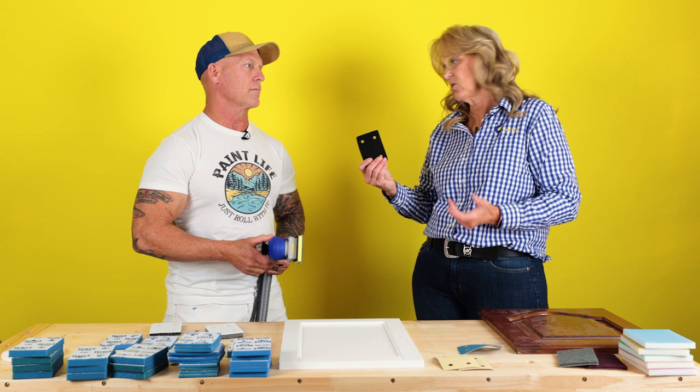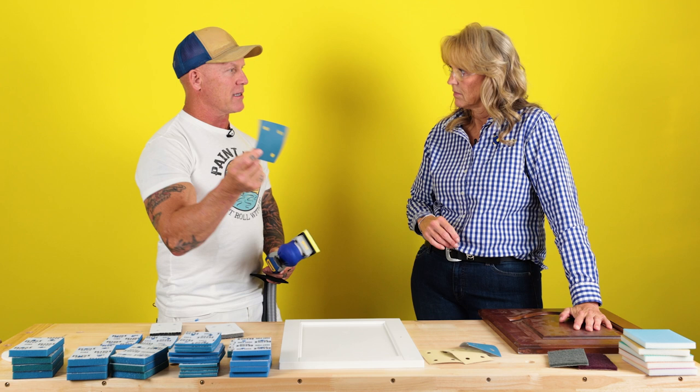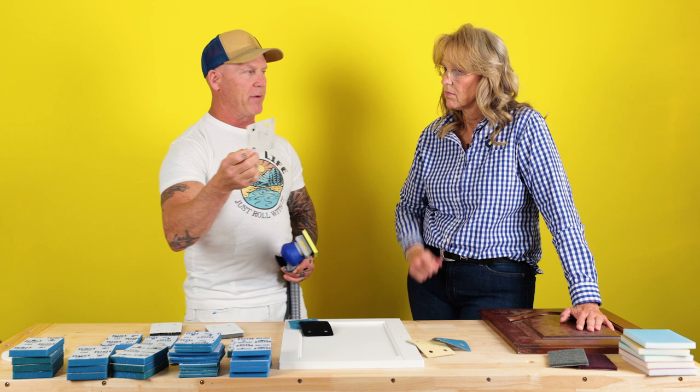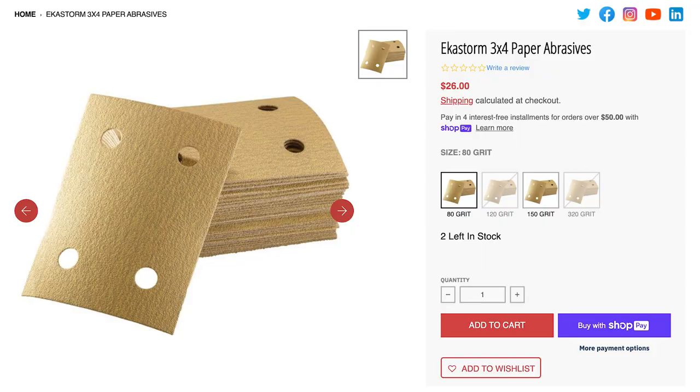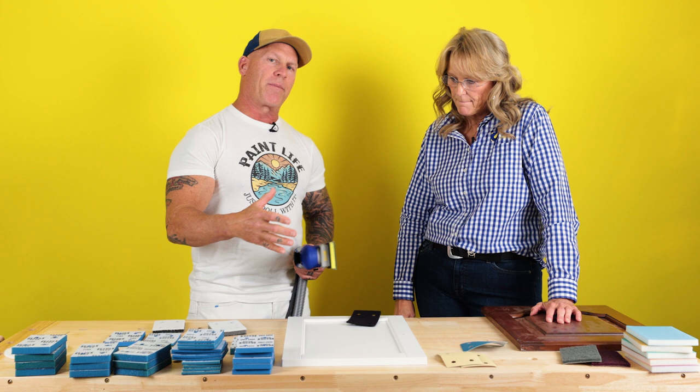With the pad saver, the abrasive grain stays prominent and focused on the wood, which is what we want when trying to flatten something out. To summarize: anytime I'm using film tech — a plastic abrasive — I should always use a pad saver. Absolutely. And if someone is using Ekastorm, a flat paper abrasive, do I want to use the pad saver with that too? Yes, with Ekastorm too.